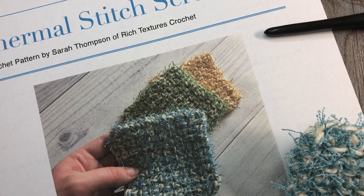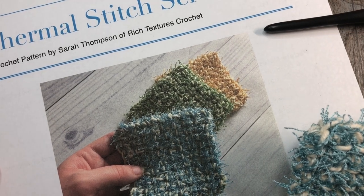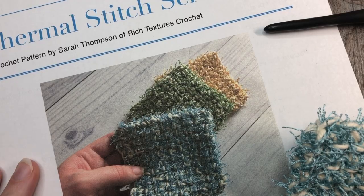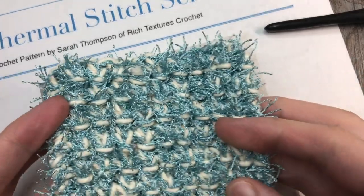Hello everyone, I'm Sarah of Rich Textures Crochet and welcome. Today we are going to learn how to crochet the Thermal Stitch Scrubby, which is this scrubby right here.